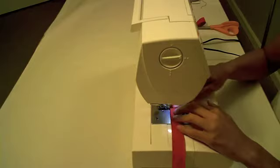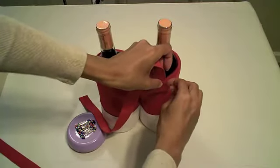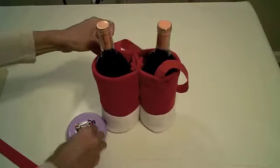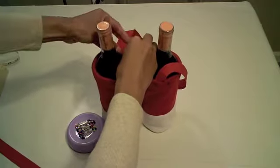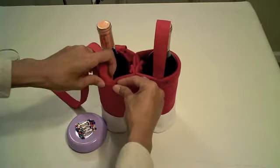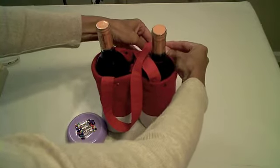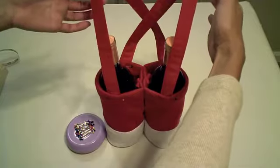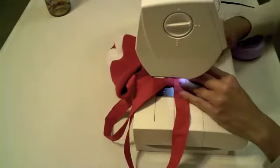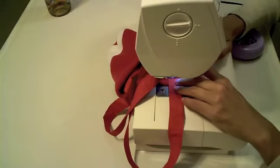Now finish off the short edges of the handle by folding over half an inch and finishing with a zigzag stitch. I am now pinning the handles in place, going from the front of the right bottle holder to the back of the left bottle holder, and then pinning a handle from the front of the left bottle holder to the back of the right bottle holder. This will provide a suspender-like look for your Santa pants wine bag. We will now sew the handles in place using a straight stitch in a square pattern. Repeat this step three more times.